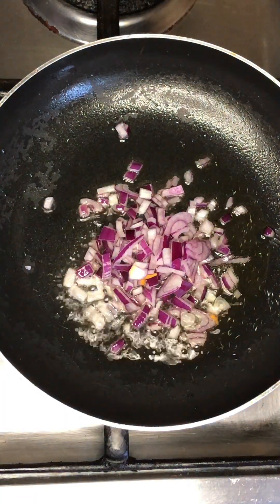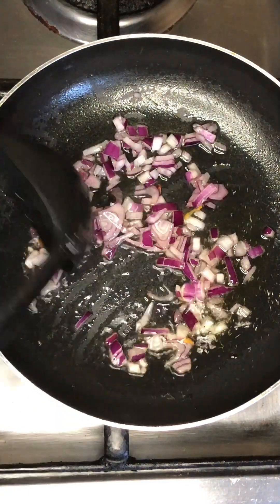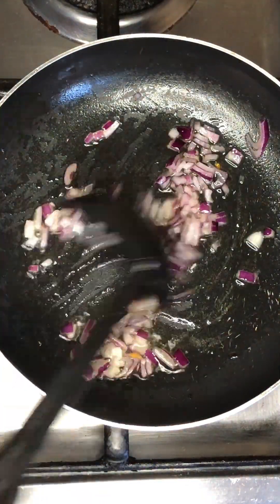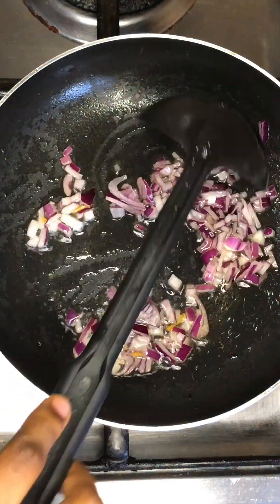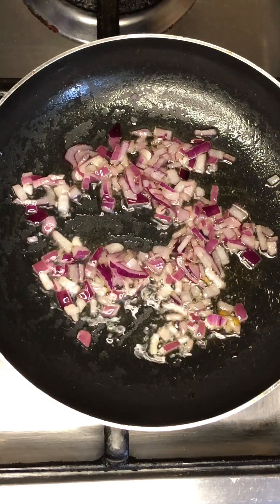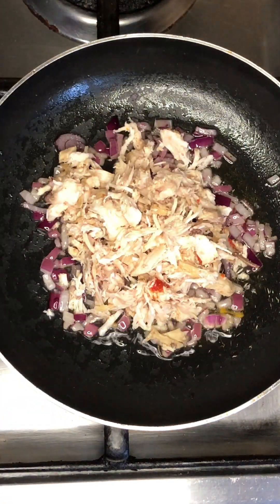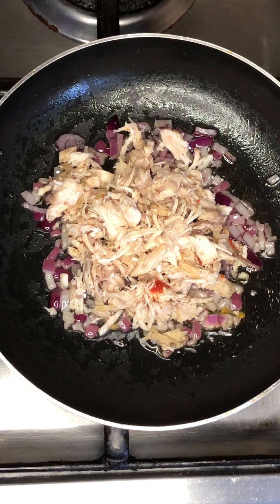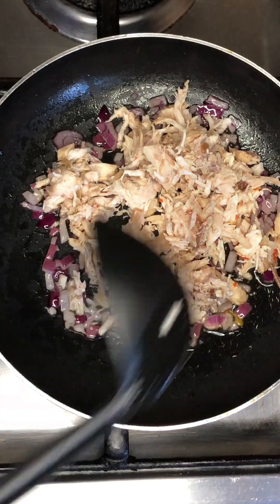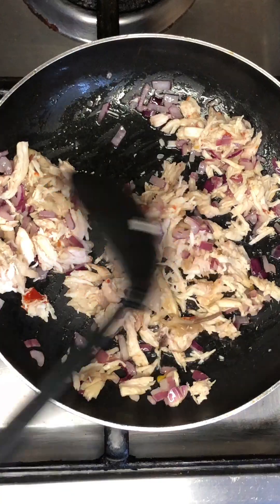Fry on medium heat, don't put too much heat. Use your non-stick to mix your onions with the oil and allow it to fry again. After that, you add in your shredded chicken — you've already shredded your chicken — and fry it for two to three minutes, mixing it with the onions.